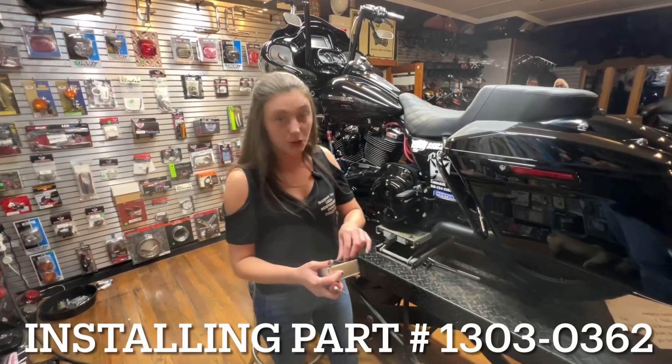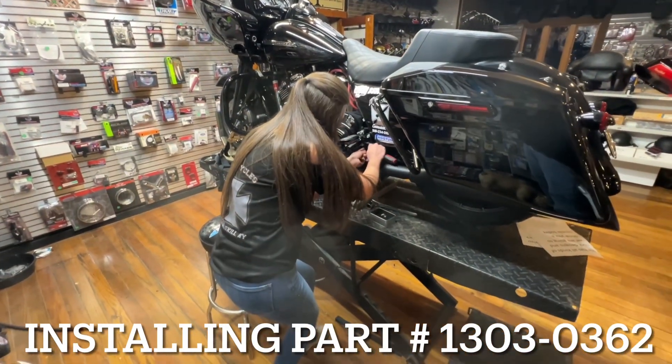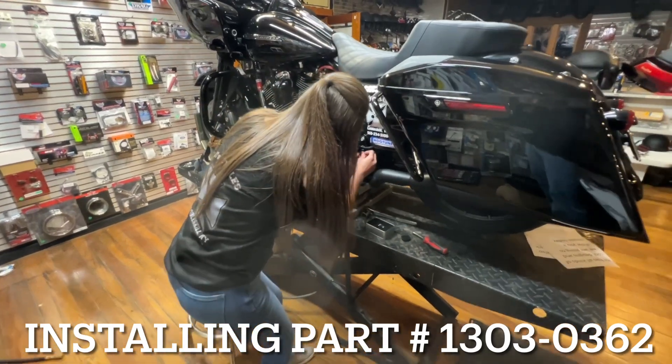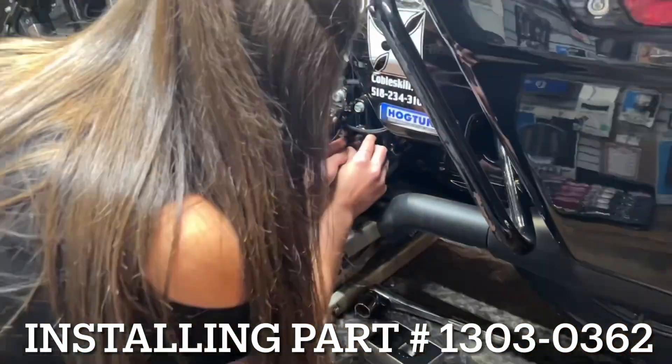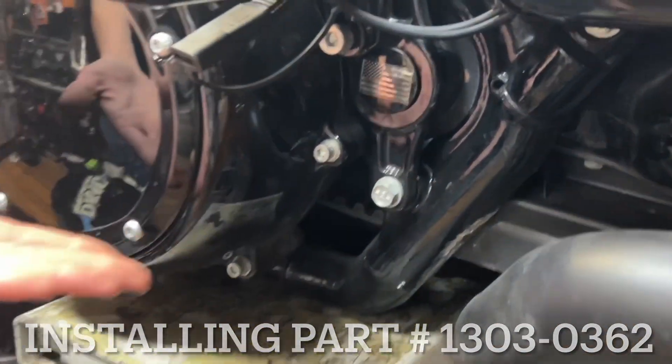Let me show you how easy it is to install these swing arm covers. I'm going to pop this old black one off. Put the new one on. Jewelry for your motorcycle, guys.